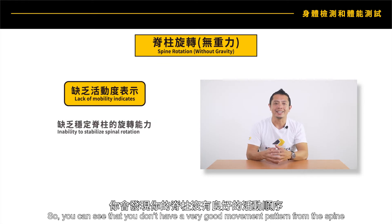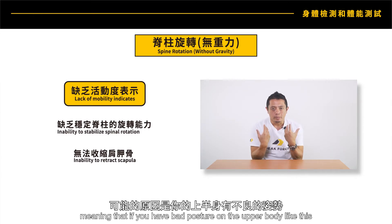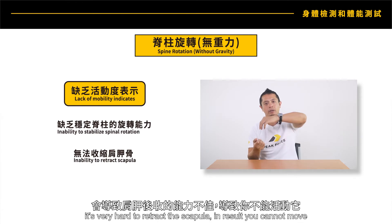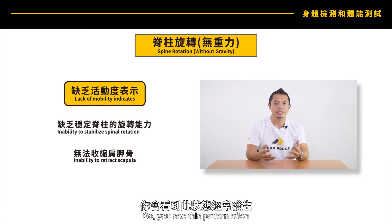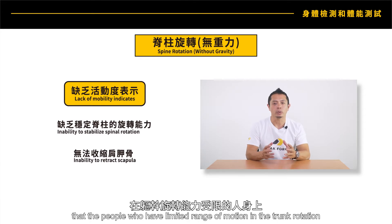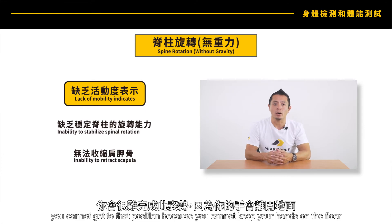You can see that you don't have a very good movement pattern from the spine. Also, if you have an inability to do a retracted shoulder position — meaning if you have bad posture in the upper body — it's very hard to retract the scapula, and as a result you cannot move. People with limited trunk rotation range of motion cannot get to that position because they cannot keep their hands on the floor.